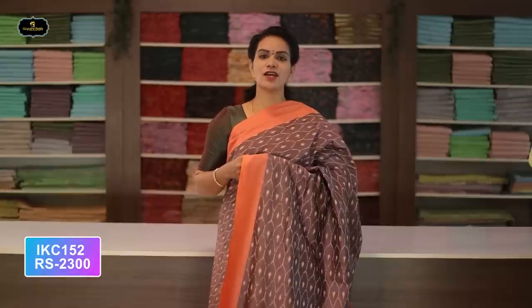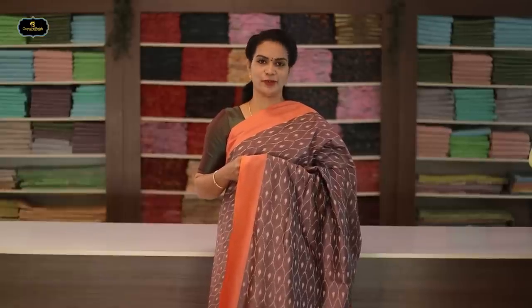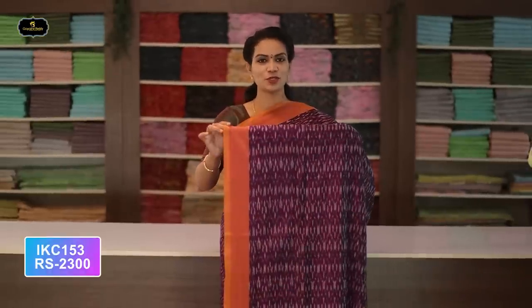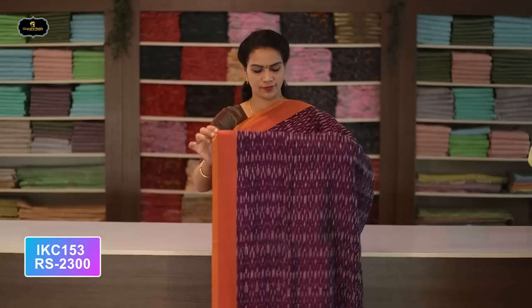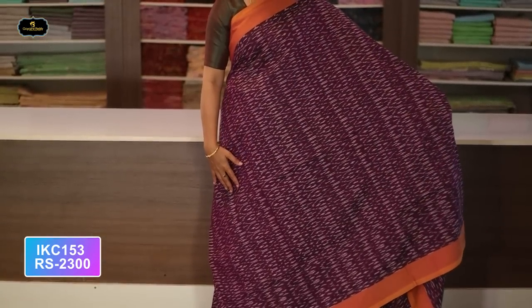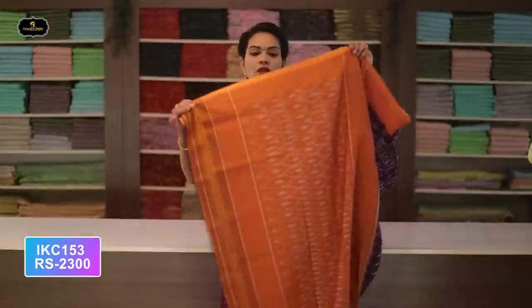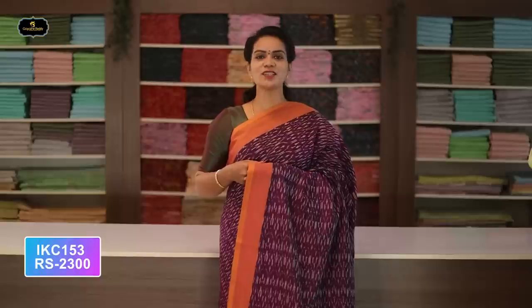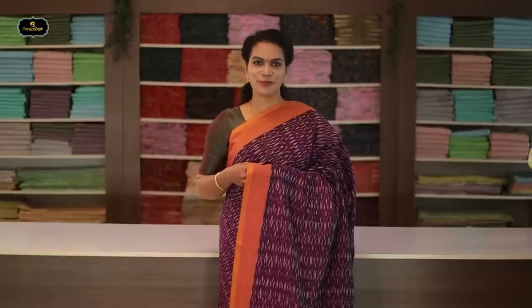Saree number seventeen: color lavender and orange color combination. Borders — two borders equal size, four inches. All over saree, Ikkath design. Rare color combination — very hot. Pallu contrast color. Without blouse saree. Cost after discount: 2300 rupees.